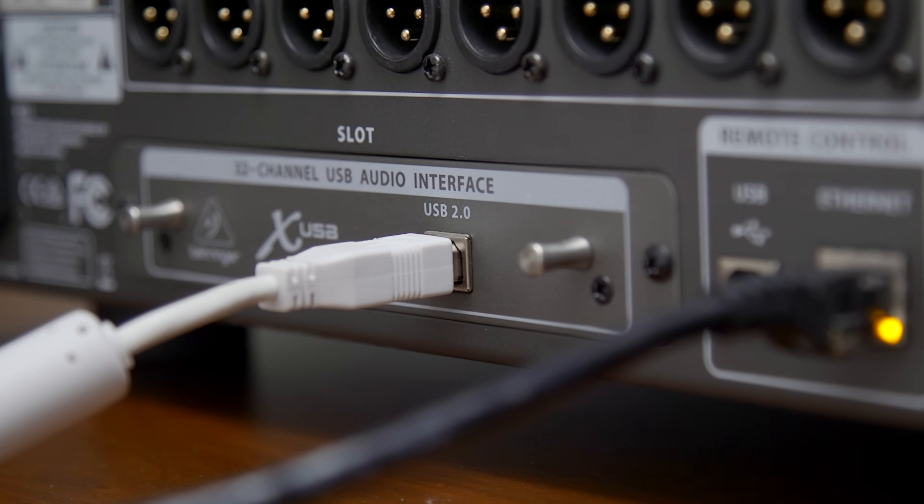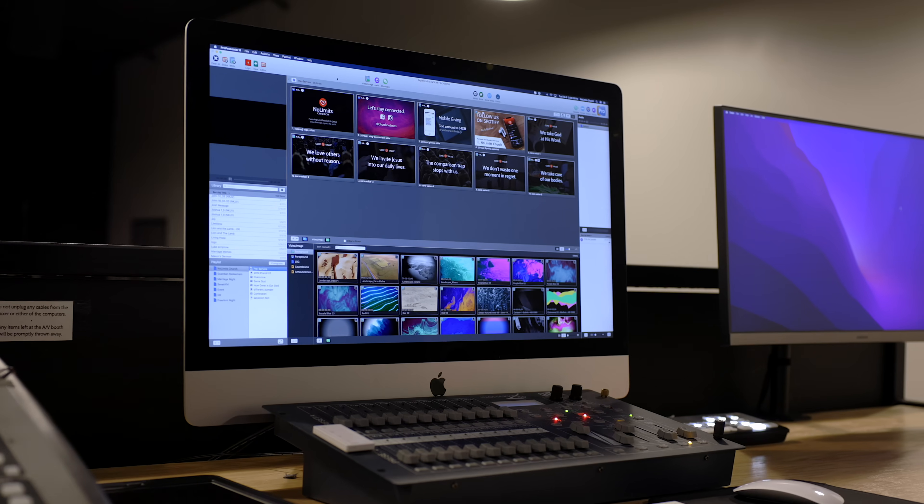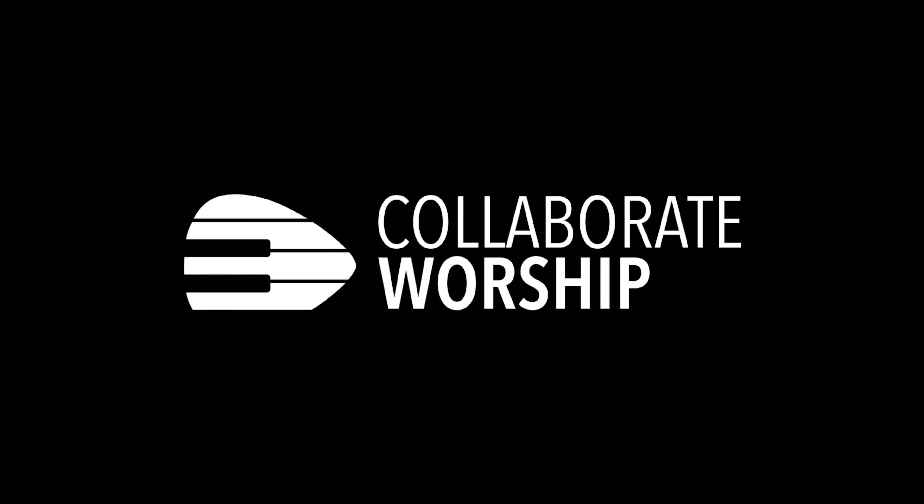I figured it out. In this video, I'm going to show you how to get vocal tuning set up using the X32's built-in USB audio interface, along with Waves Tune running on our existing computer. This wasn't as easy as I thought it would be — it took a few long walks and a few failures to get it right. But look at you here learning from my mistakes.